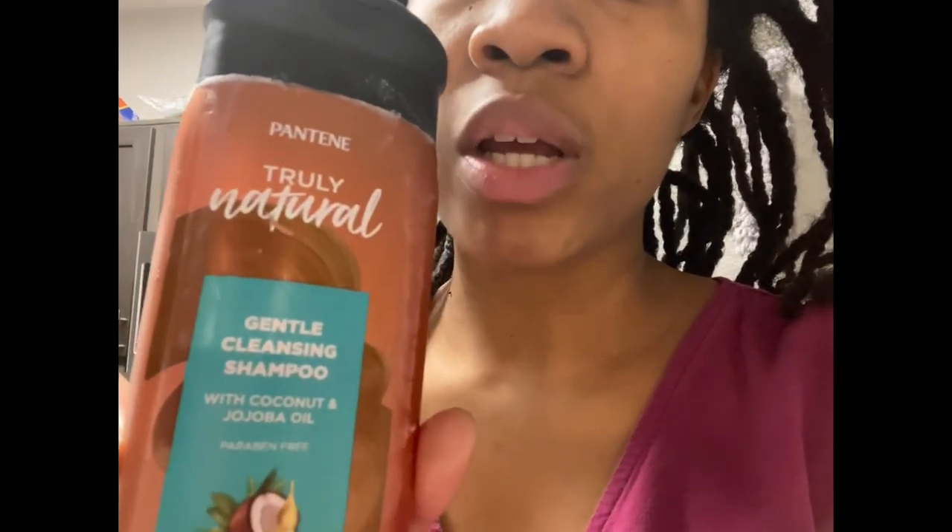I like this fancy and truly natural gentle cleansing shampoo with coconut and baobab oil. I've also been using a conditioner I've been using on my kids. I don't wash my hair that often. And then I have some baking soda that I'm going to put on my scalp just for a better cleansing.